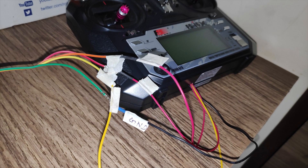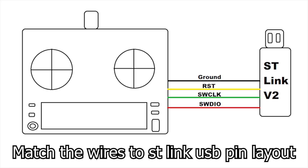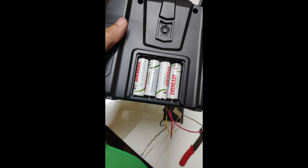After downloading the firmware file and installing the STLink utility software, we can now go ahead and flash the firmware. Connect the jumper wires soldered to the radio transmitter to the STM USB adapter and make sure you match the connections properly. Because we are not using the VCC port, you will have to power on the radio throughout the process, so make sure your batteries are charged.